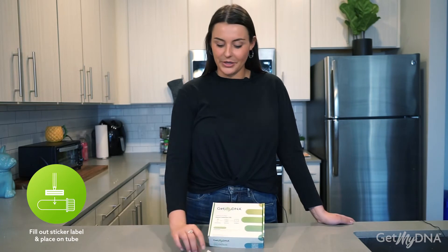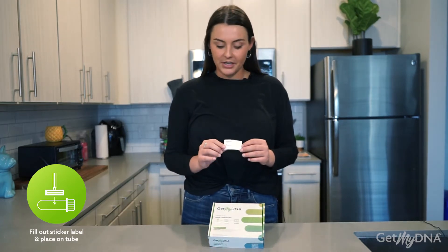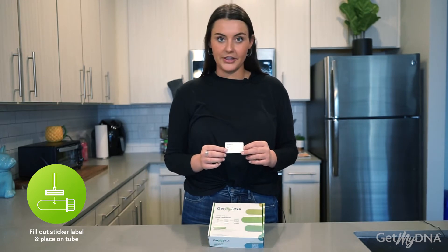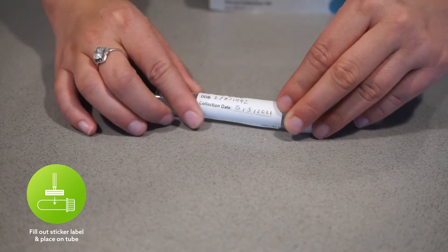Next, find the sticker label located in your box. With a pen, write legibly and in print. You will write your name, date of birth, and date of collection. Place the filled out sticker label on your tube vertically.